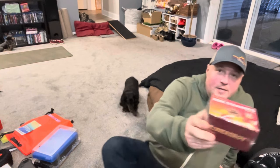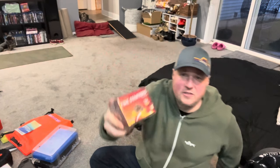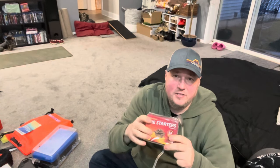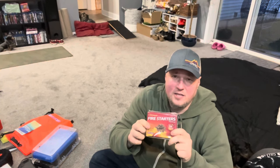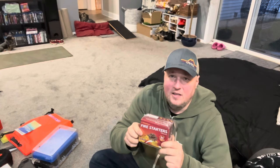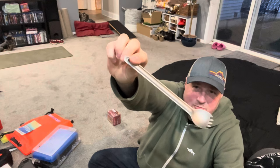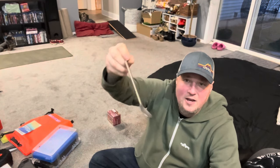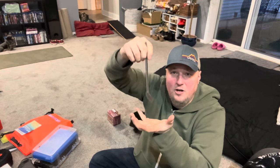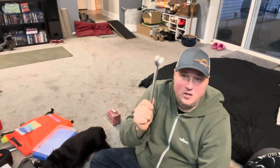I bought some fire starter. If you're not familiar, these are little bricks made out of paraffin wax and sawdust — you just break one off. They'll burn a long time, even when wet. That's a must-have. Also: a long metal spoon. One, you can stir the pot; two, when you're eating those dehydrated meal bags, you can get down in there and chow down without getting your fingers dirty.